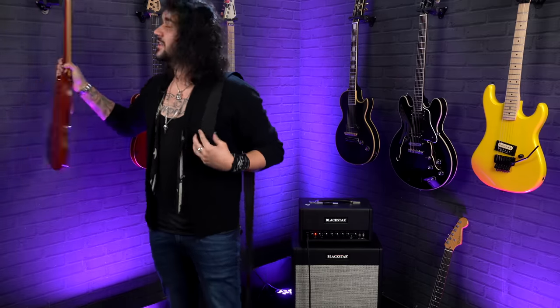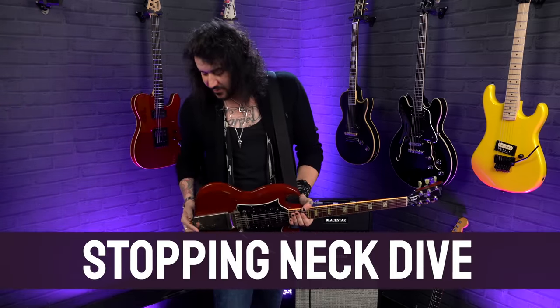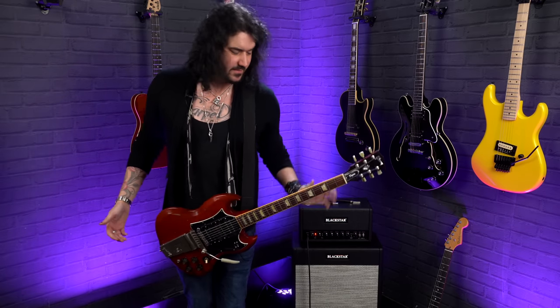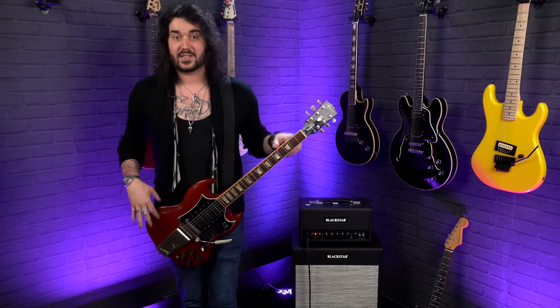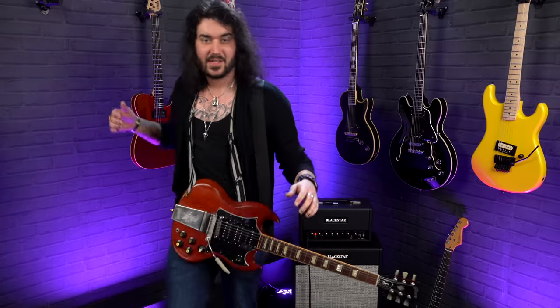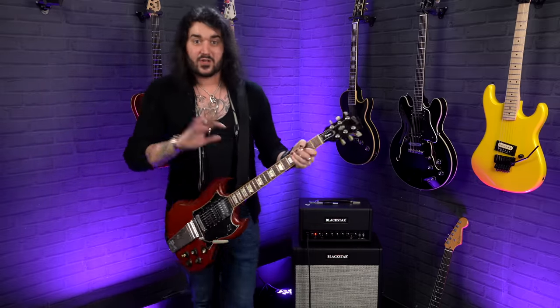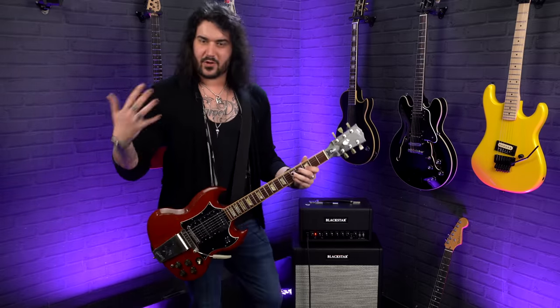Next up is a trait which annoys many guitar players, but it's actually a really easy fix: neck dive. Especially on SGs, Thunderbirds, Jazzmasters, and similar guitars. The body weight is quite light, and there's a lot of wood from the neck onwards, so the headstock can go down. I'm a huge SG player and it doesn't really bother me to an extent. But a great way to solve it is simple — don't use those woven nylon straps or seat-belt-style straps because they're naturally slippy against your clothes.